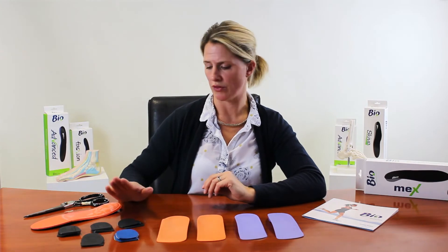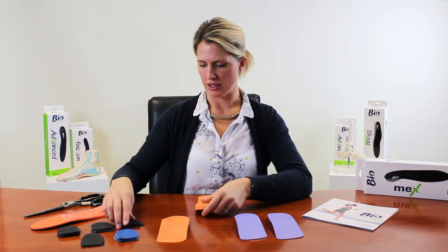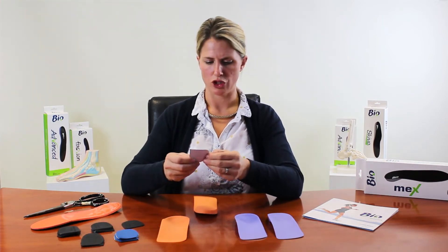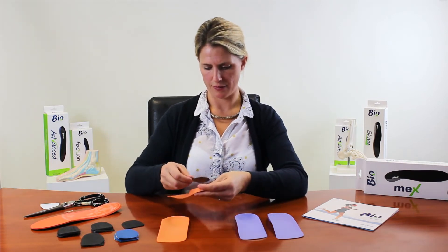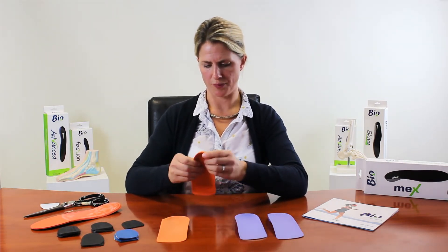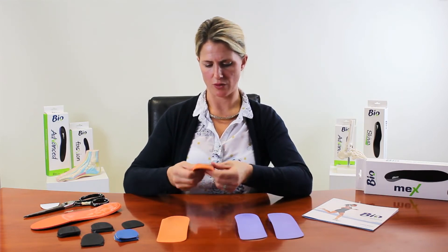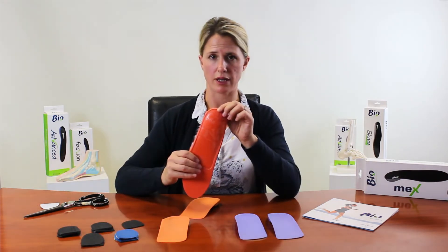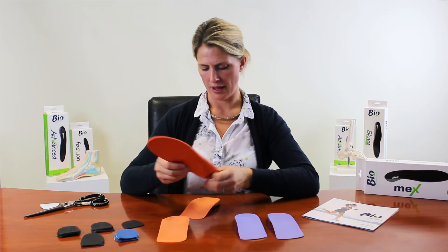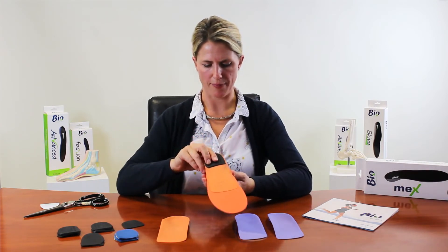For rear foot posting, we normally use medial wedging, but you could put it on the lateral side if needed. There are two, four, and six degree options. As a simple demonstration, I'm applying a two-degree medial rear foot wedge — it just sticks on, and then you peel back the adhesive and pop the cover on.